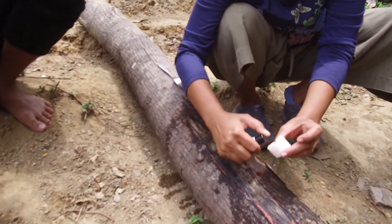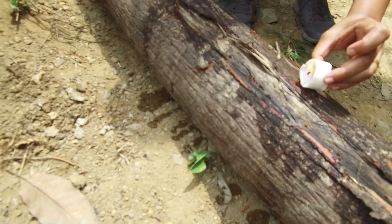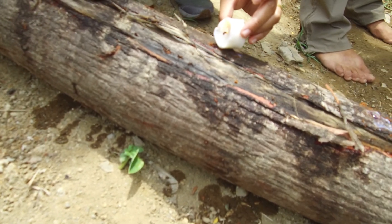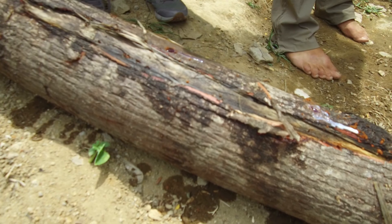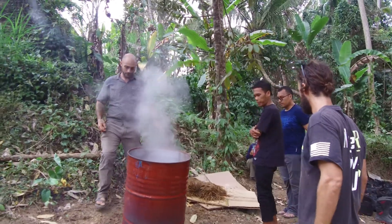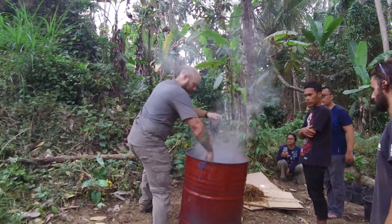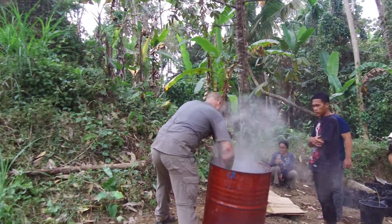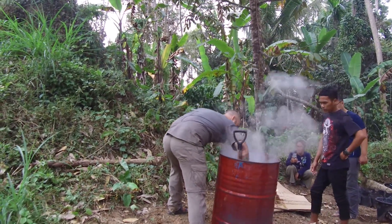Once you use it you can keep it for another time. The first mushrooms are still fine. It depends on the kind of wood you're using — for this log method it might take up to four months.